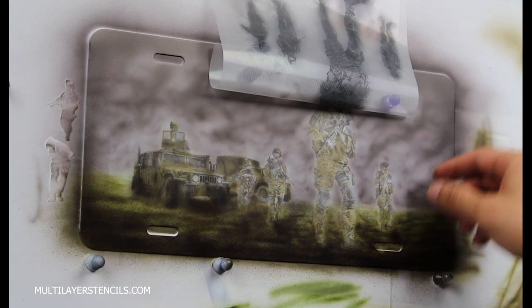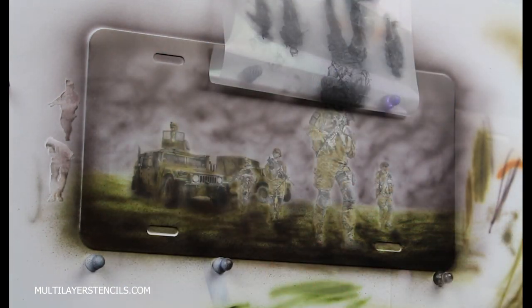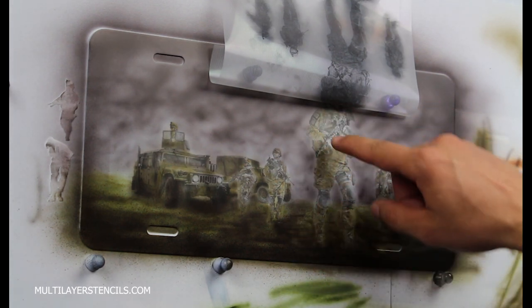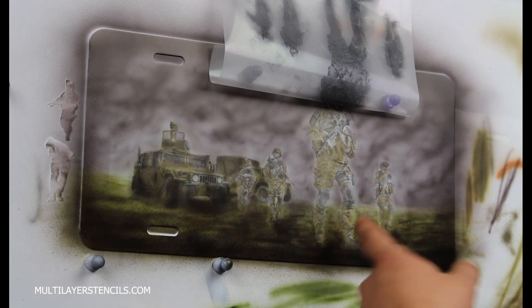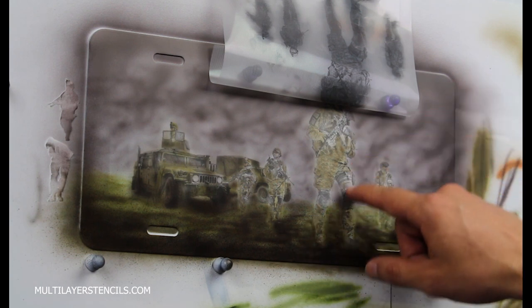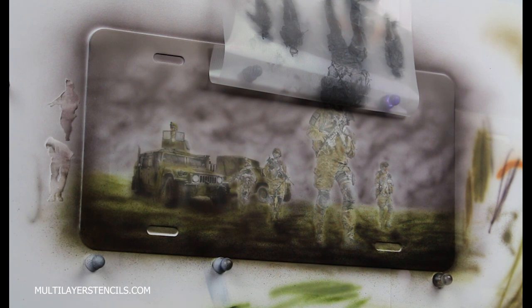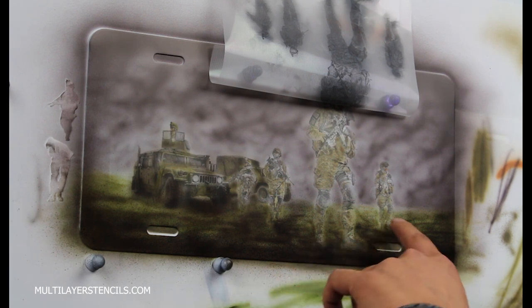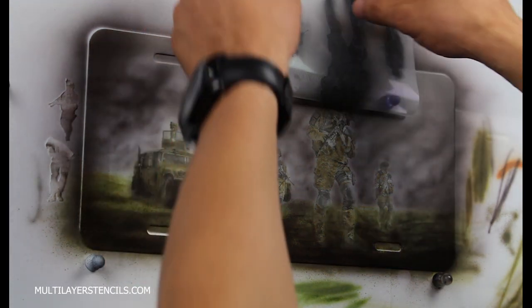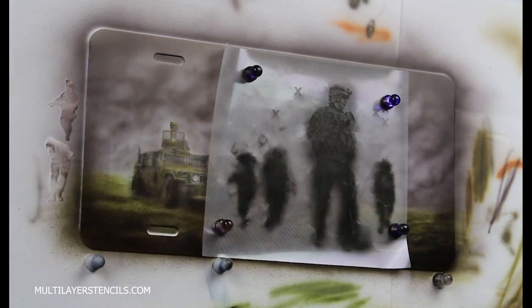I have gone ahead and placed the stencil back because I need to reestablish some of the darker areas. I didn't think I was going to need to, but I didn't tape anything — if you notice, I didn't tape anything. I prefer doing it like that because now I can just come back and reestablish whatever detail was lost. I don't want to get all the detail back, but most of the darker areas I want them back so it's easier to see. Like the boots — I don't really care about the boots because I want to make it look as if there is some sort of ground covering the boots. Replacing the stencil takes a little bit of time, but it is possible. It just requires a little patience.